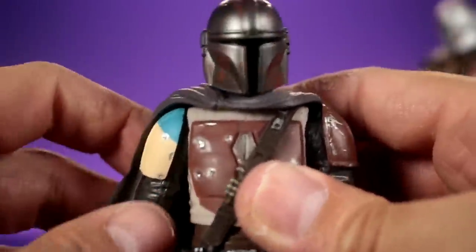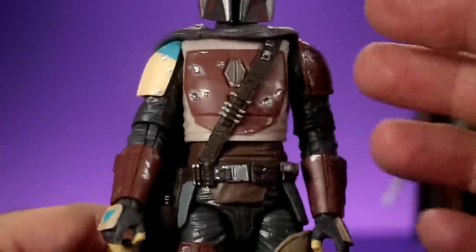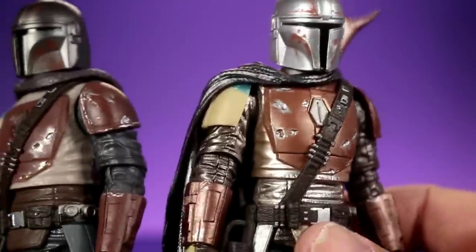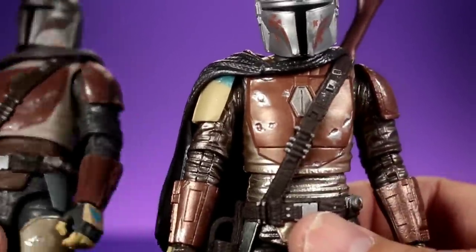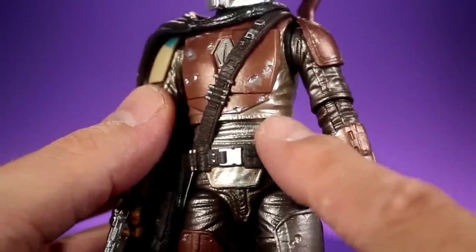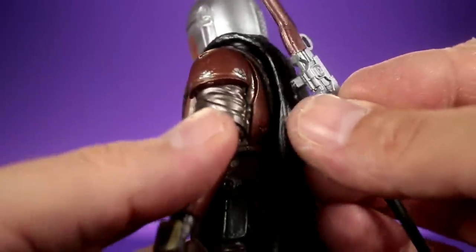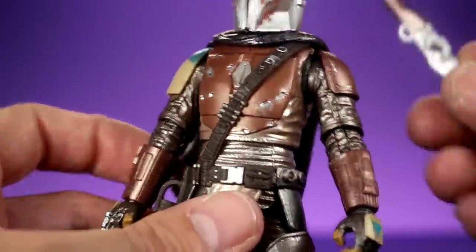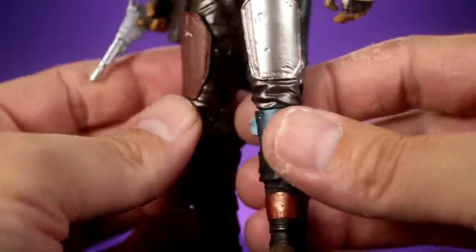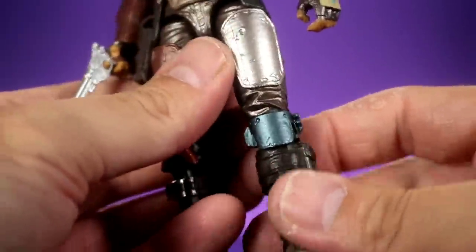I'll be honest - when I looked at the two figures in packaging I was fully expecting to like the First Edition paint job more than the shiny Carbonized one. But once I took the Carbonized one out of the box, I fell in love with it - this thing is badass. I was kind of iffy on the shiny look because it's not very realistic, but I like it a lot. I'm having the same problem with the gun peg not going in all the way though.